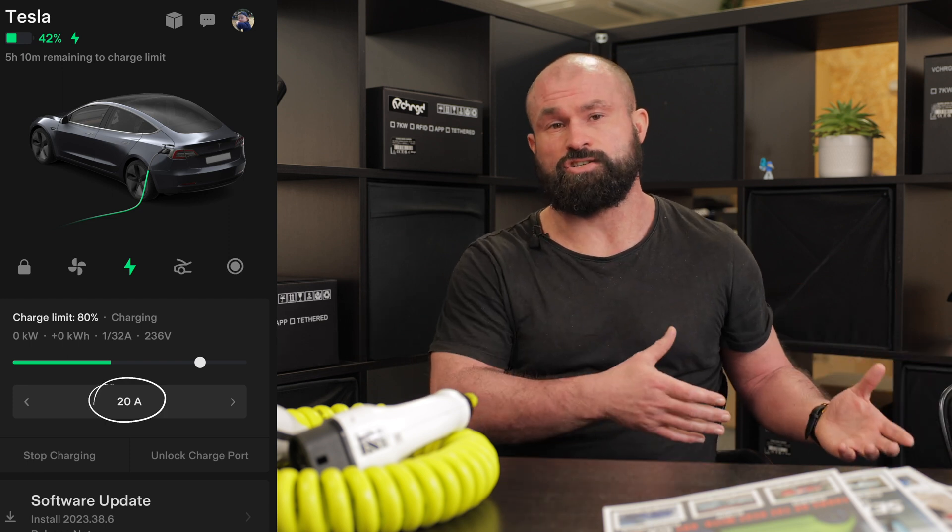So why is all of that detail important? It's important because that proximity pilot will set the amount of power that you can actually send through a cable. So if that's limited to, say, 20 amps, you'll only be able to charge at 20 amps, regardless of what your charger can output and what your car can take.